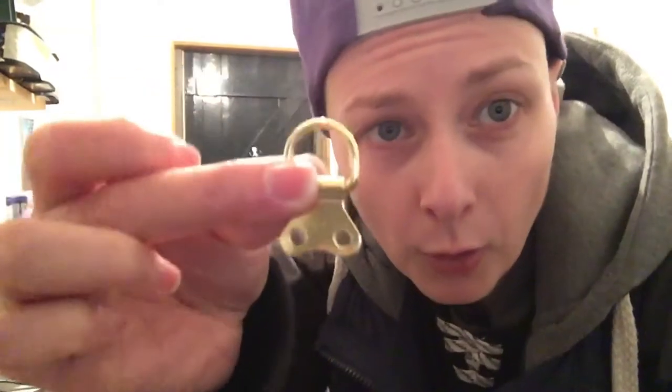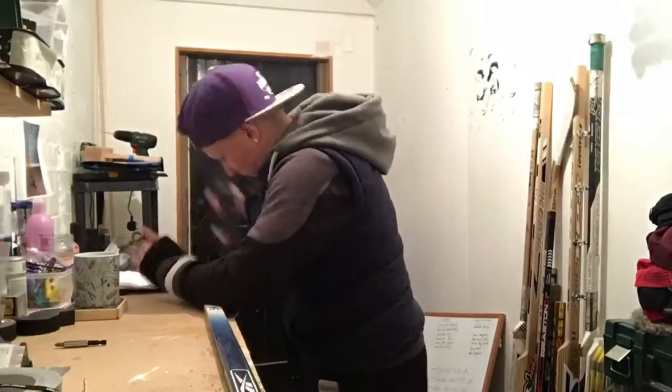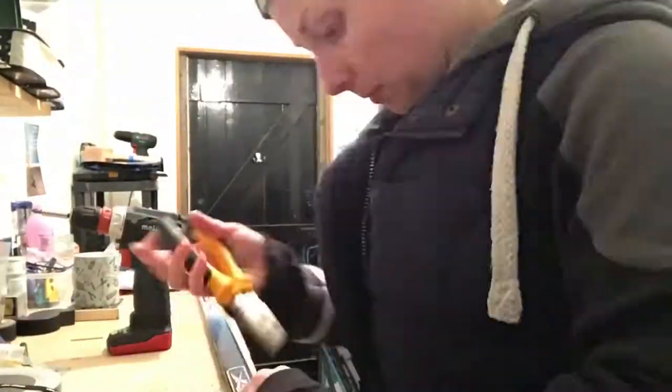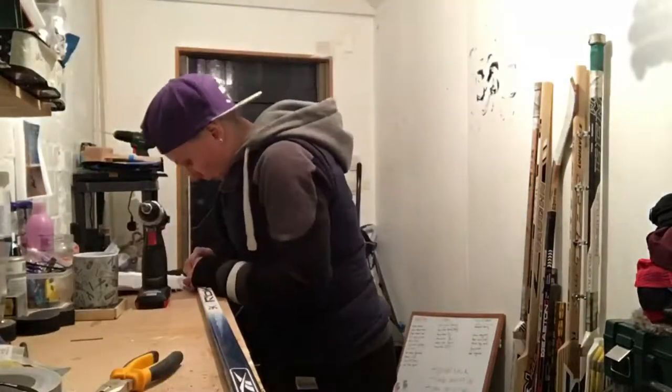First things first, I have to hook up the hanging hooks onto the back of the stick, so the new hat rack owner can actually hang up and proudly display his lids.